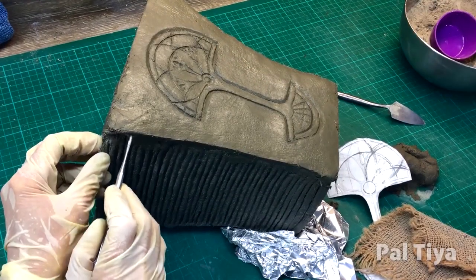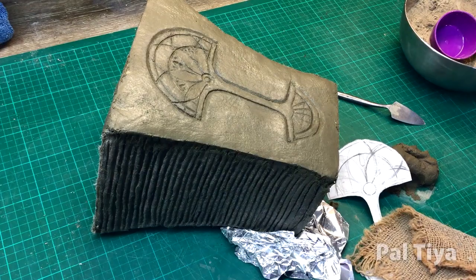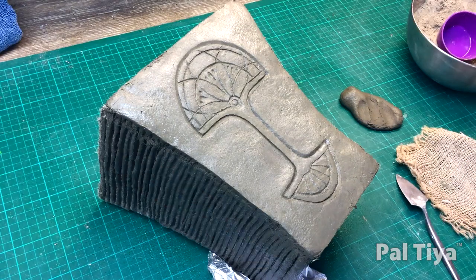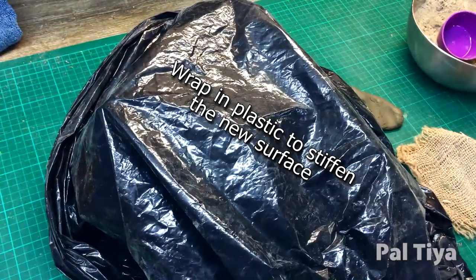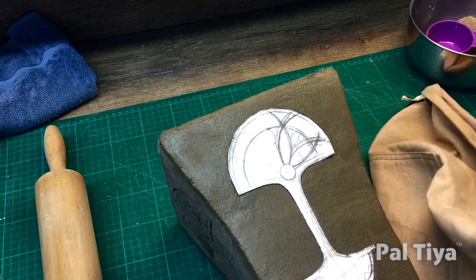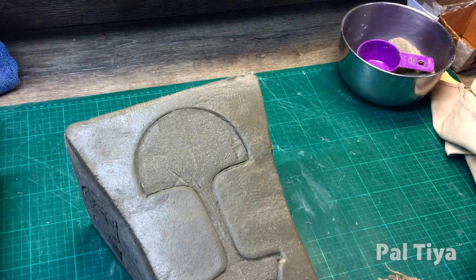On the unfinished sides, clean out the scratch furrow coats. Wet and wrap in towels the earlier cured sides, but not the freshly made surface. Wrap in plastic to stiffen the new surface and continue the curing. Complete the remaining sides either later that day or over several following days. The scratch coat allows you to come and go as you need on your own schedule.